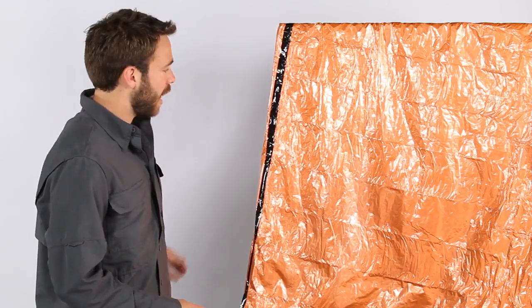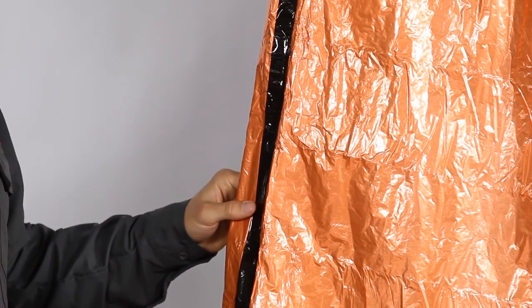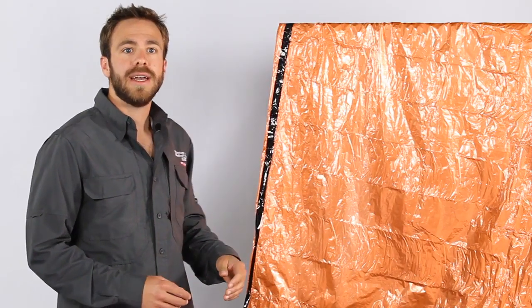The two-person emergency bivy has a seam-sealed edge to keep wind, rain, and snow out while reflecting 90% of body heat to keep the warmth in, allowing you and your companion to survive the unexpected night out.